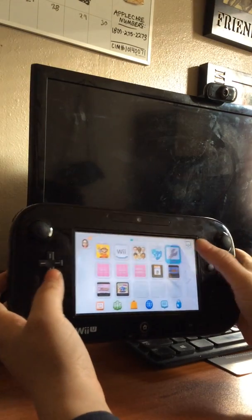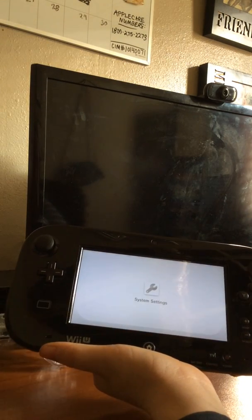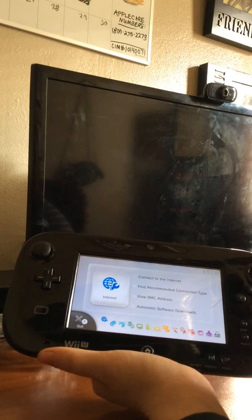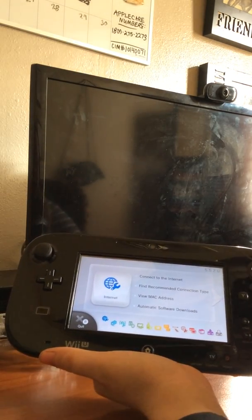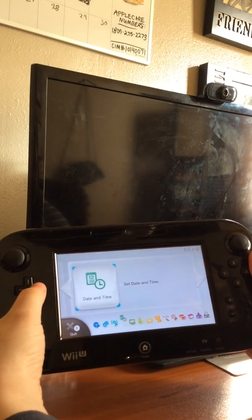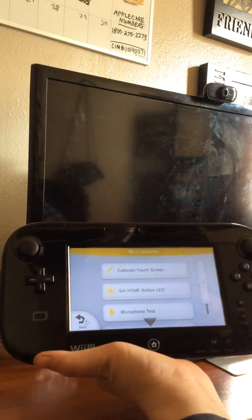I'm going to calibrate the screen just to be safe. What I hate about these Wii Us is that since the gamepad was useless for five days, you can't access calibration settings from the TV - so I couldn't calibrate or erase anything. For a while I thought it was a software issue. Now we're going to go ahead and calibrate the touch screen.